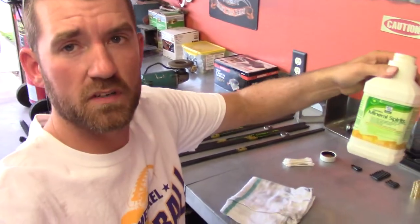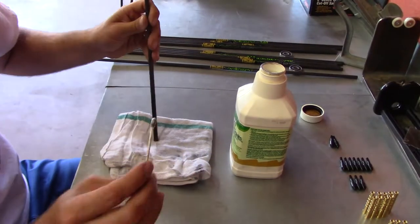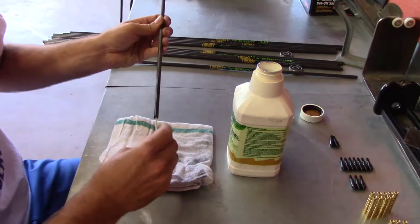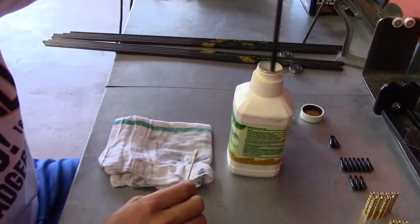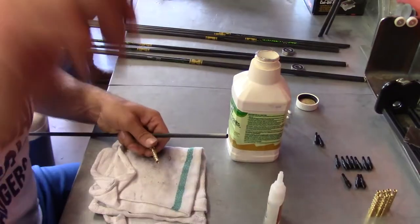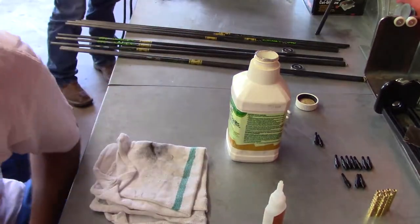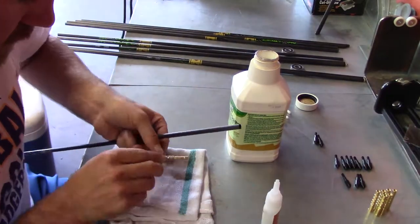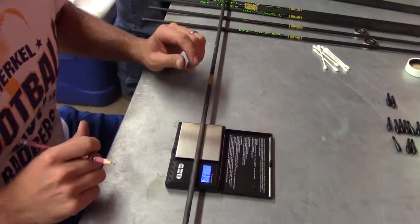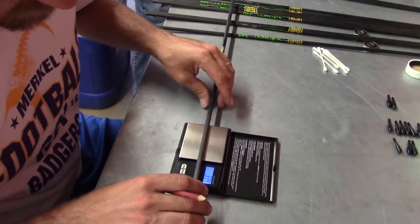This next step is pretty time-consuming. I've got mineral spirits, Q-tips, and a rag. I'm going to dip my arrow into the mineral spirits and use the Q-tip to clean it out, then do it again. What you're trying to do is get all the carbon out from inside the arrow. Then I take the brass insert, let it air dry, and glue it in carefully so everything goes in smooth and I don't get confused on my numbers matching everything up within four grains - hopefully within two grains.